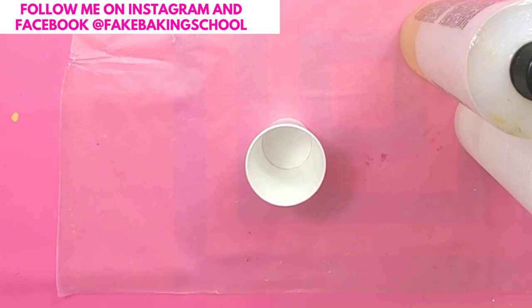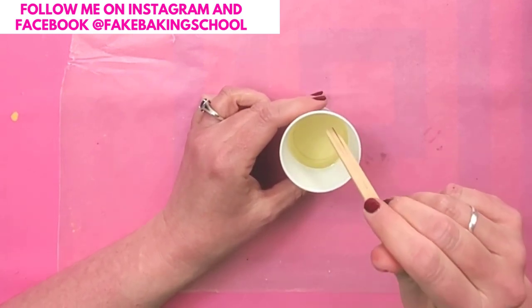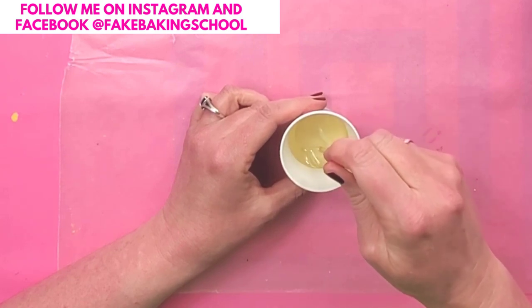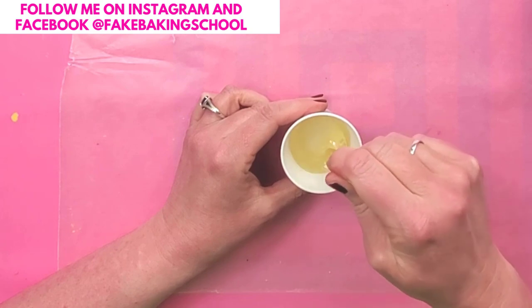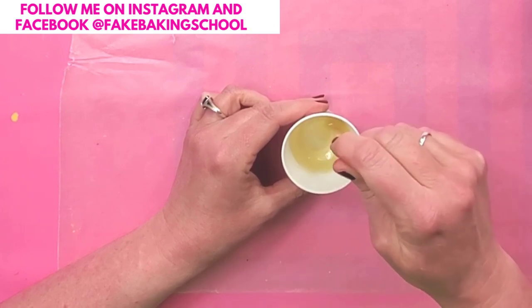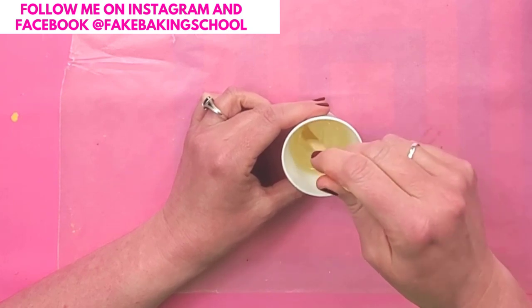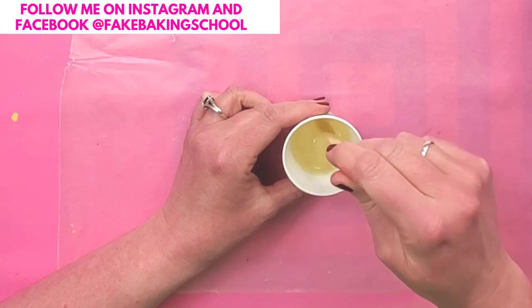I have 12 grams of hardener and 12 grams of resin, so 24 grams total. I'm just going to stir this for two minutes to get it all mixed together, and I'm going to stir slowly so I don't get a bunch of bubbles in it, because coffee does not have bubbles.